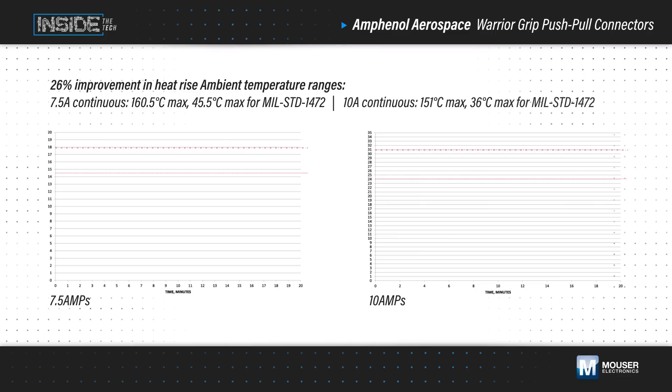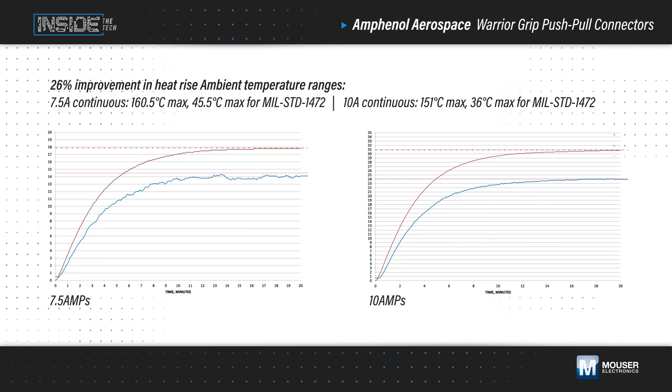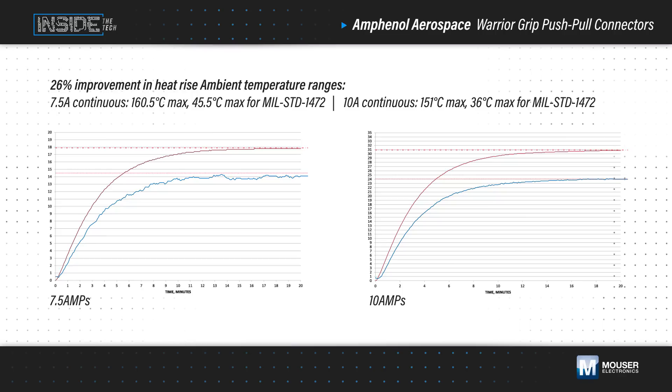Amphenol's Warrior Grip contact system uses size 23 contacts to carry up to 10 amps per cavity while remaining backwards compatible with existing size 23 contact designs. Selective plating improves conductivity, and the contact system provides a significant increase in current capability while improving heat rise compared to alternatives, which enables operation at elevated ambient temperatures.